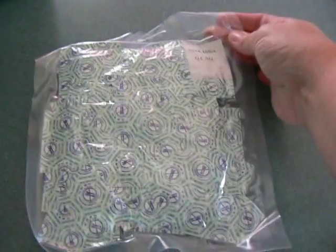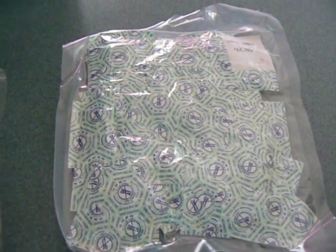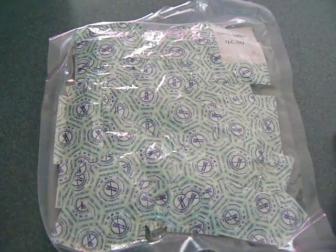After you open the package and take out what you need, be sure that you reseal it as soon as you can. Anytime these oxygen absorbers come in contact with any oxygen or moisture, they're going to become inefficient. So you'll have to do that as quickly as you can.